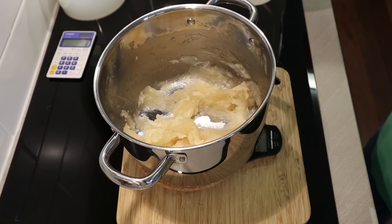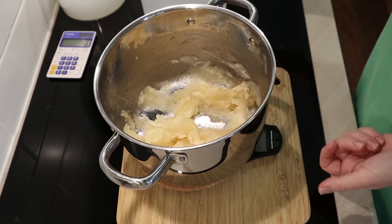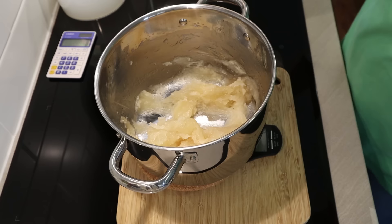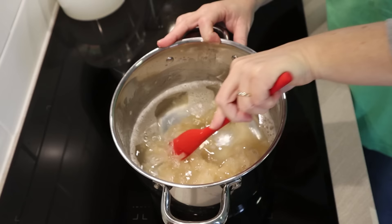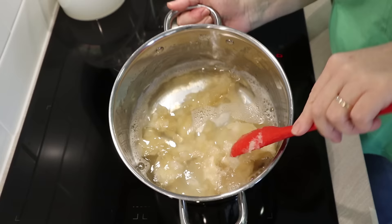I'm using demineralized water. If you can't get distilled or demineralized water, you must use boiled water — your soap won't be perfectly clear but it needs to be sterilized. I'm pouring in 960 grams, then turning the stove back on and starting to break up the soap paste. It's very sticky — liquid soap paste just keeps wanting to stick to itself. Just loosen it up a little bit.